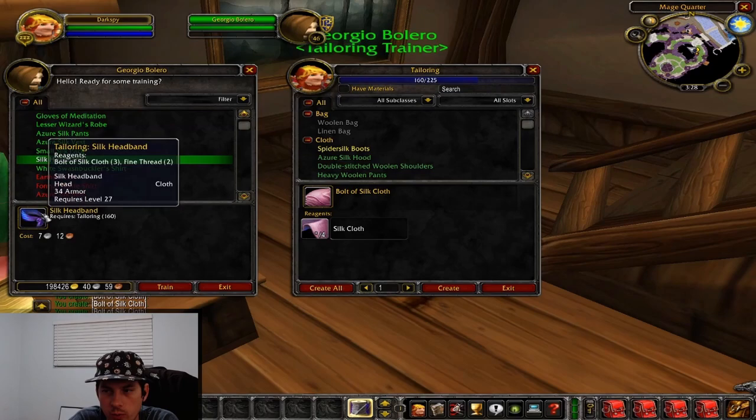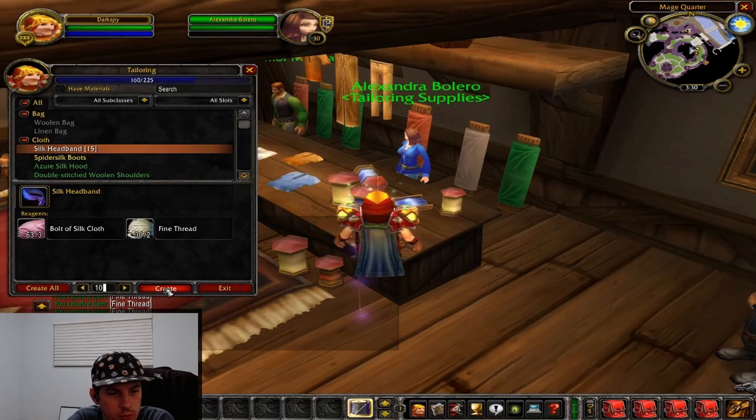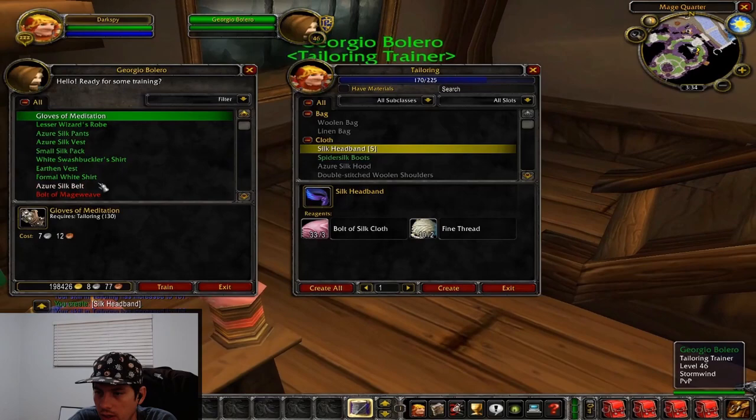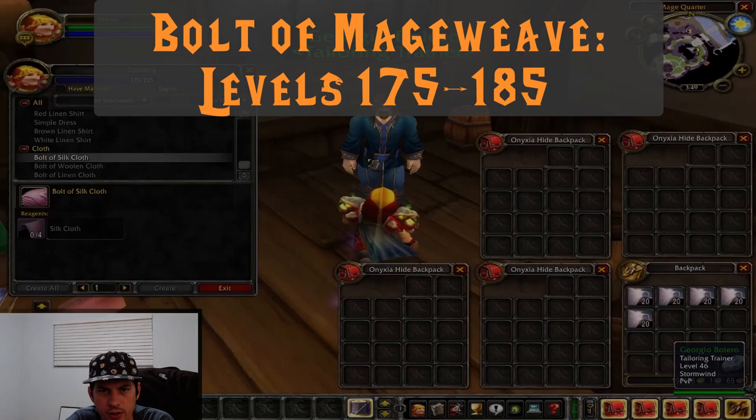Now that we've made our azure silk hoods and we're level 160, we're going to make some silk headbands. The silk headbands are going to take us from 160 to 170 — we're going to make about 10 of these. Once we hit 170, we're going to be making formal white shirts, which will take us to 175, where we can learn bolts of mageweave. Should just take a couple of those to get there.